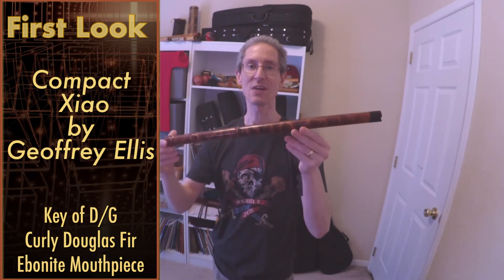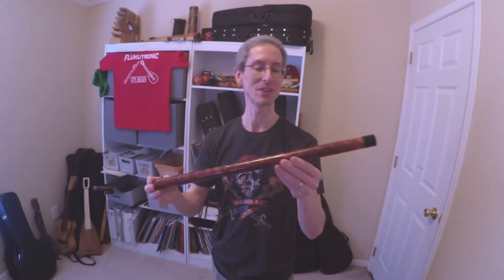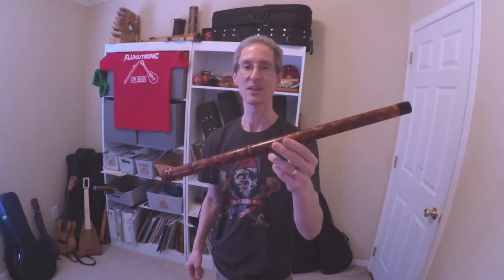Hi, welcome to Flucotronic. Up now we're going to do another first instrument look. This is a very different type of flute than I'm used to, and you might be used to as well. This is called a Shao. This is a compact Shao from Jeffrey Ellis.